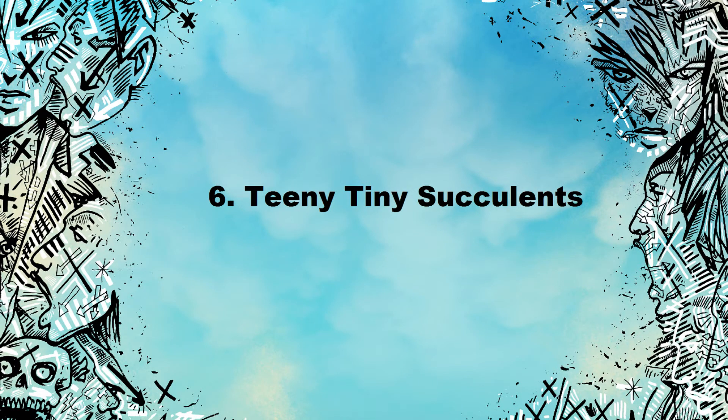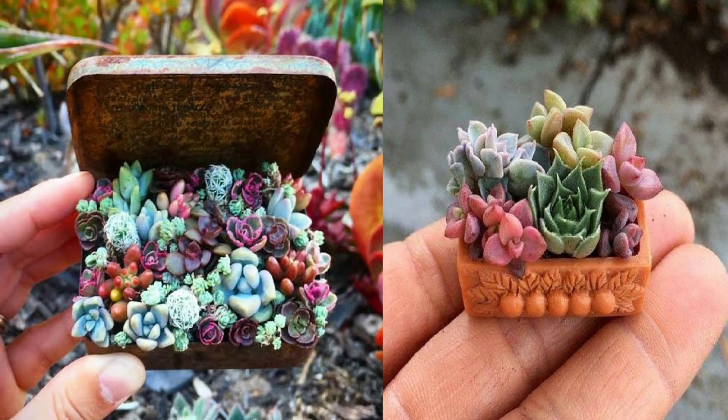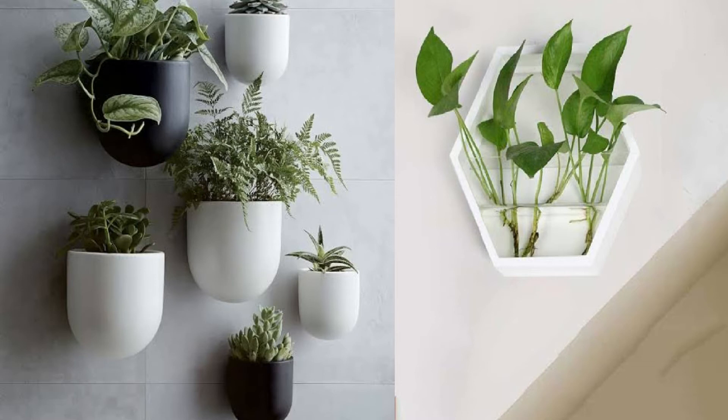Number 6: Teeny tiny succulents. These terracotta baby pots are molded easily out of clay and decorated with acrylic paint. They're so cute you're going to want them all over.